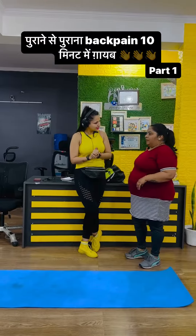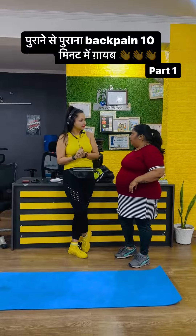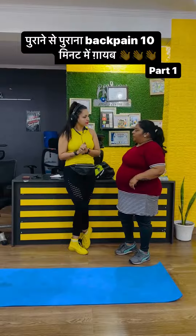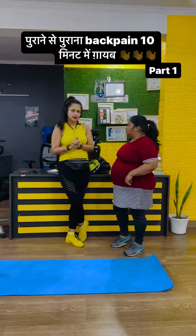Hi. Due to my weight, I have a lot of back pain. I have a lot of work in the kitchen, and I have to sit for long periods doing tasks. Can you tell me about exercise?